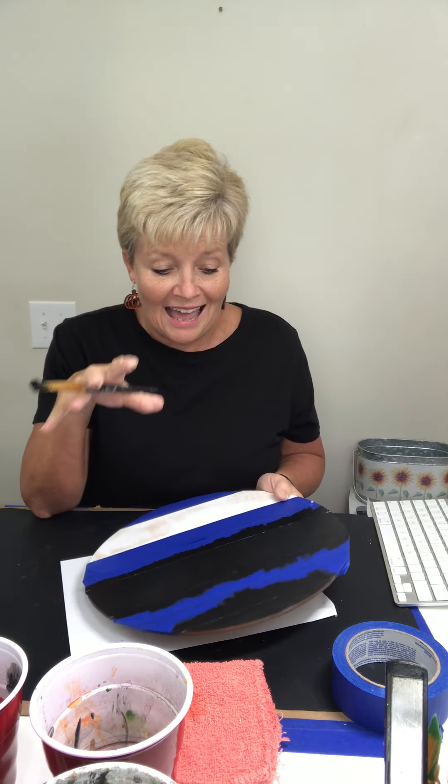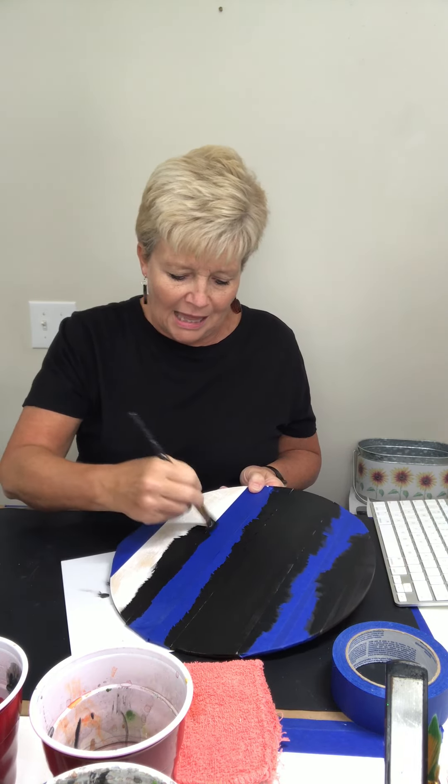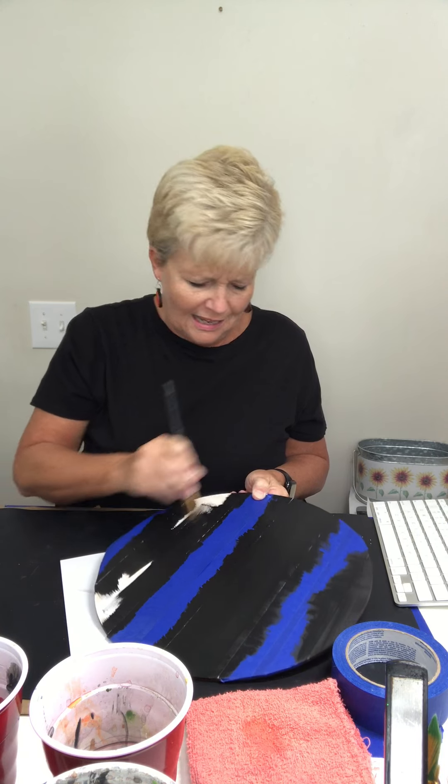We'll get this done and then we're going to paint that cute little pumpkin. I think this one's going to be pretty — it'll have the black and white lines and then it'll have that orange pumpkin on it. If you don't like orange, that's okay — you could paint it a cream pumpkin and maybe do a taupe color instead of black. That would be really pretty for fall. I do a striped pumpkin door hanger that I did with the taupe and it's really pretty.